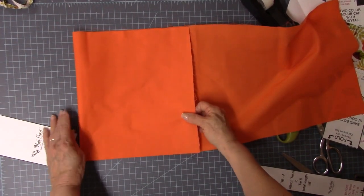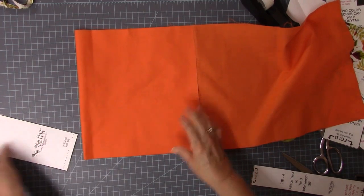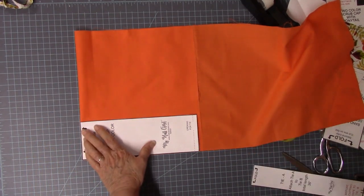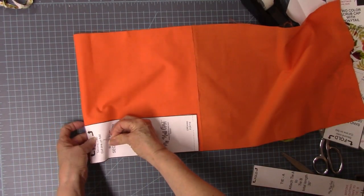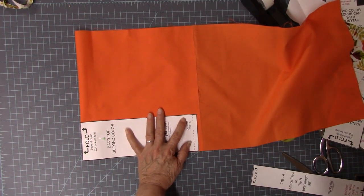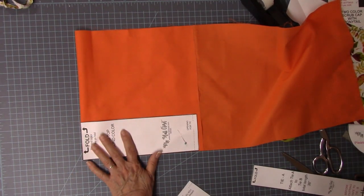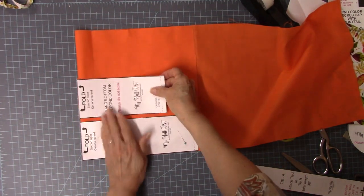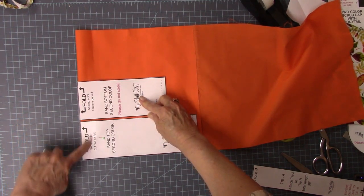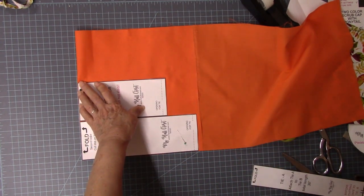I'm going to pull this down just a little to give myself a trim around there — this is a nice even edge. The pattern includes a quarter-inch seam allowance, or maybe just a tiny bit over but not quite three-eighths. This piece is for the top, and this one is for the bottom. So this will be at the center bottom of the cap, this is at the ponytail part, and this is at the tippy top. I'm going to do one cut down this way with my rotary cutter.